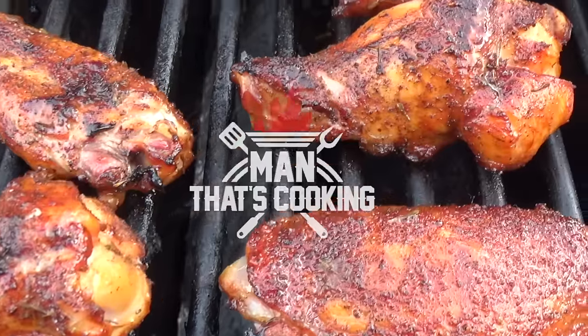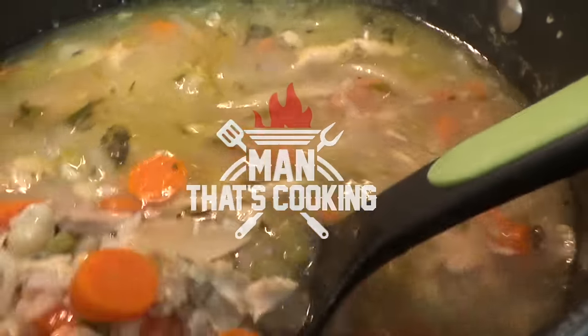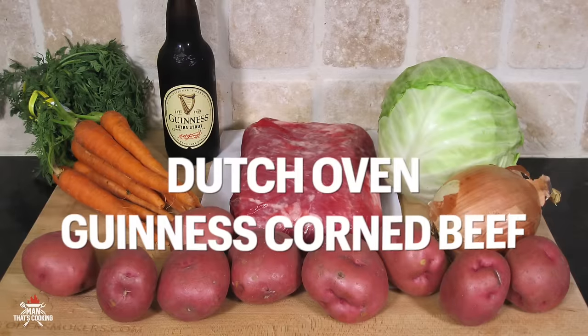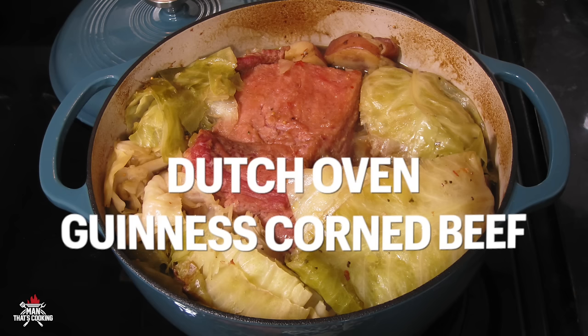Welcome to Man That's Cooking! In this video we're gonna show you how to make a Dutch Oven Guinness Corned Beef and Cabbage.